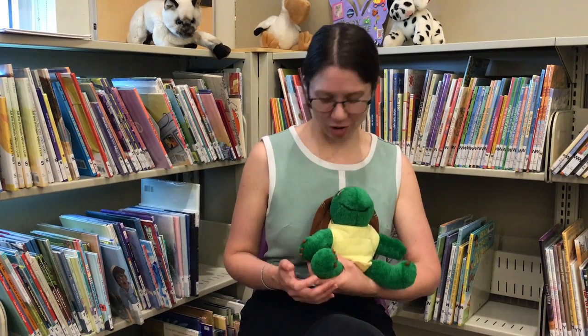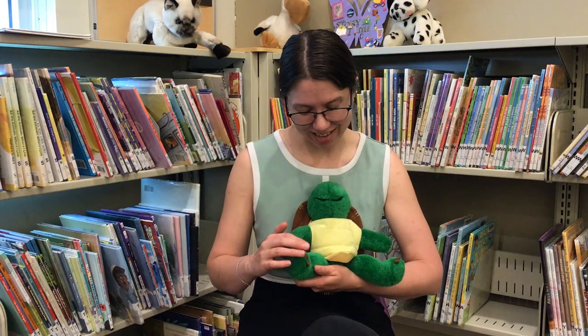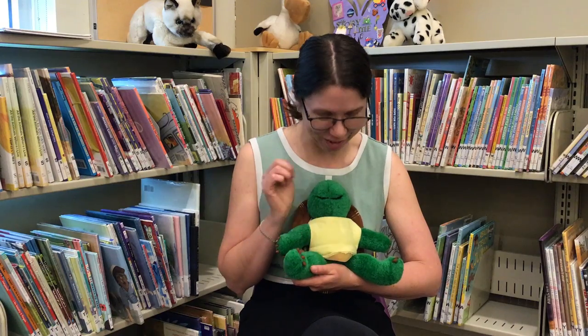Welcome to today's Babytime Clip. Today we're going to be doing a little tickle song called Here Are Baby's Fingers. It's a very short one so we'll do it a couple of times. Here are baby's fingers and here are baby's toes and here is baby's belly button. Round and round it goes.